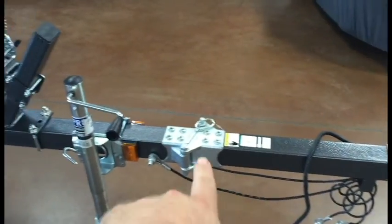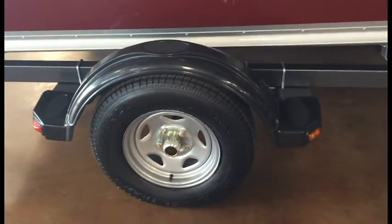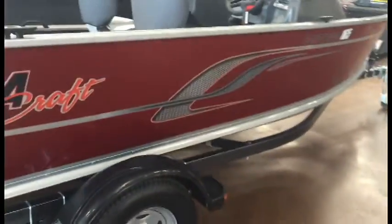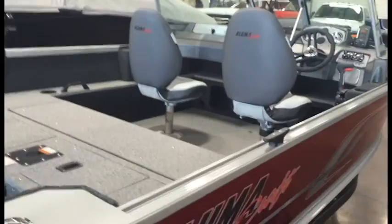All your standard stuff on the tongue, breakaway trailer has really nice radial tires, fender steps, oil bath hubs. Just a really nice complete package. We'll hop inside and check out what it has to offer.